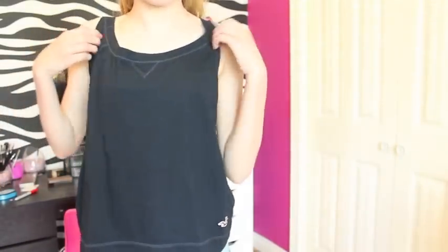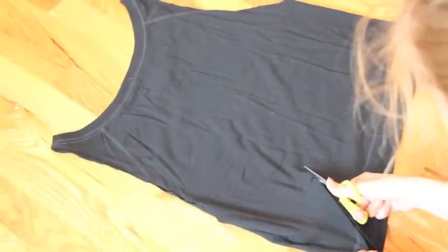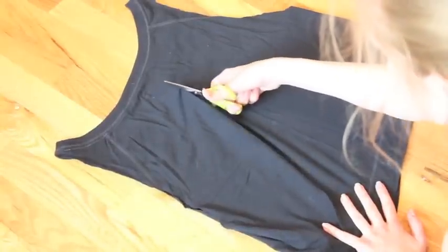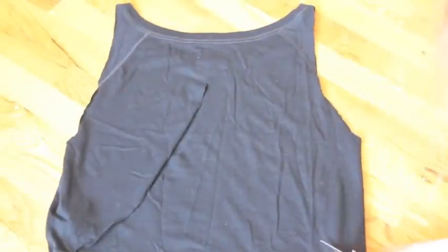For the second shirt idea, I cut off the sleeves of this navy shirt to get a boxy tank top. Then I free-handed a cut that makes two arc shapes up to the center of your back — a little higher than the center — and I just cut this out like so.